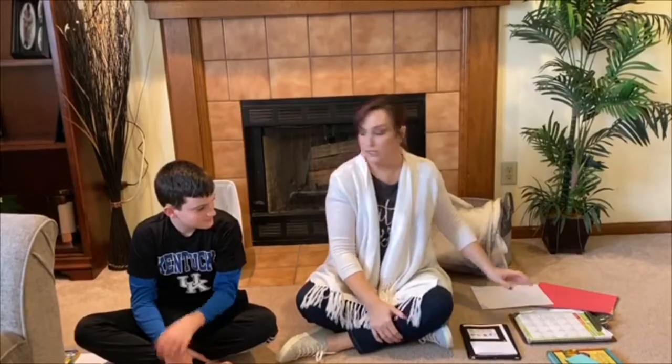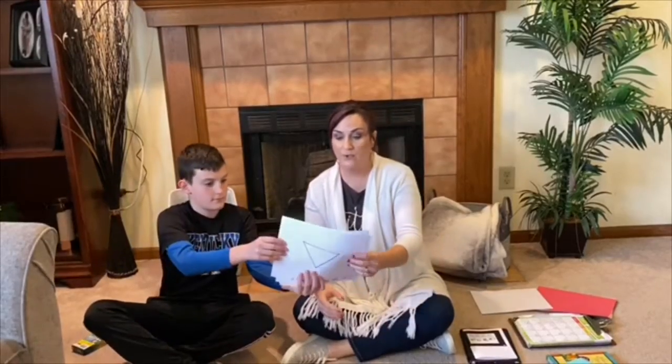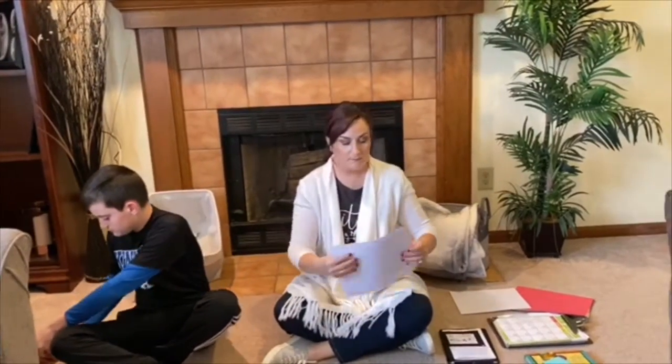One more activity we're going to do. Do you have those papers? This is something that you can do at home, boys and girls, with crayons and just plain white paper. Are you ready?